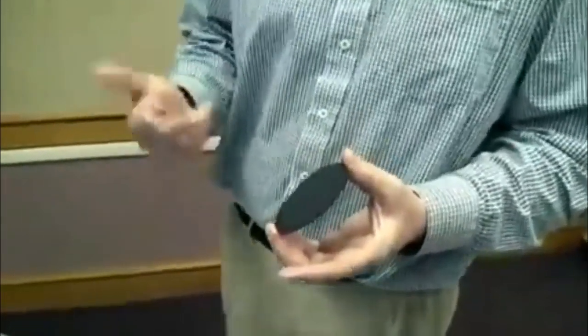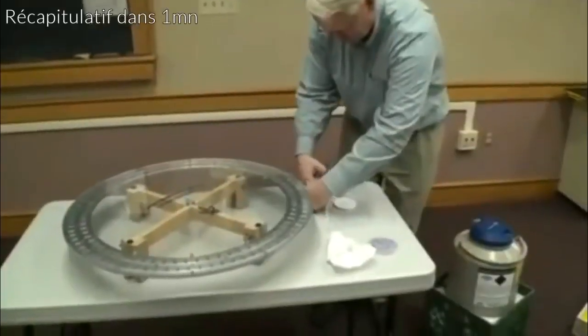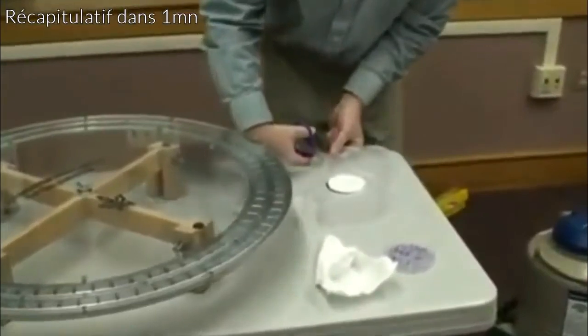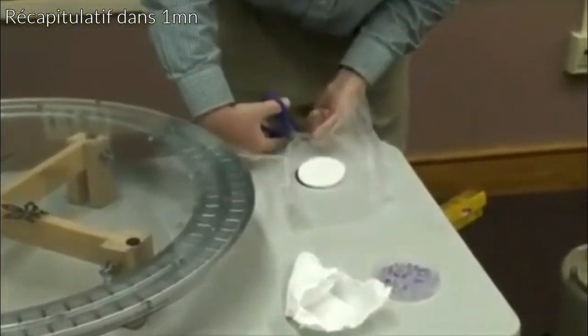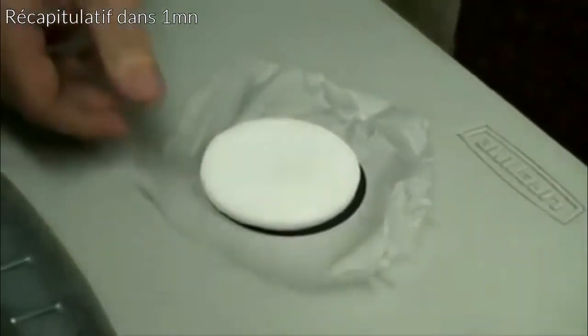One is a superconducting material and the other one is a sapphire crystal. What we do with the superconducting material is we've got to cool it down to liquid nitrogen temperature, which is really cold — only 77 degrees Kelvin. The way we do that is we put together this little package, which is what I'm going to do right here.